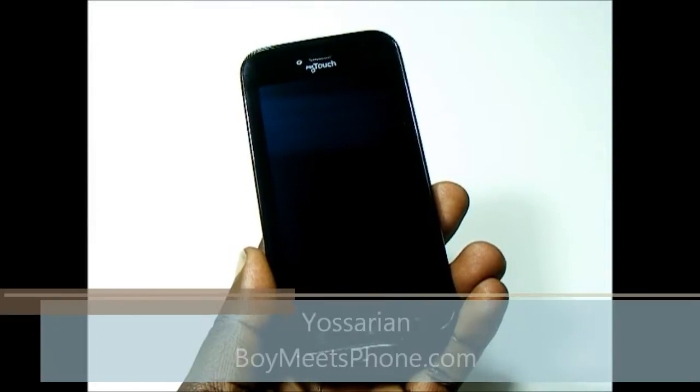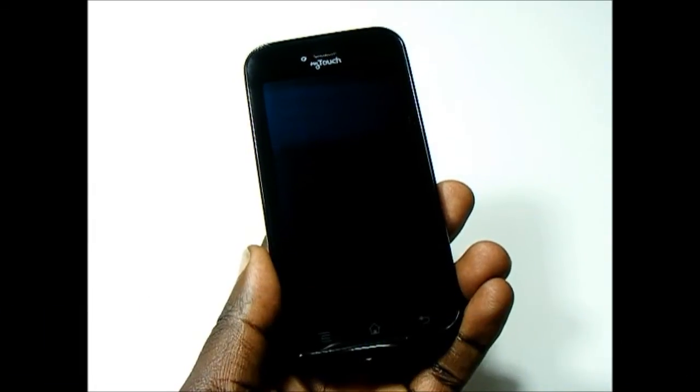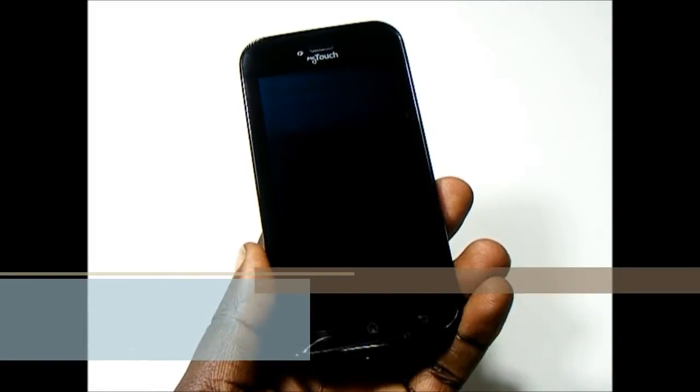Hi, this is Yossarian from BoyMeetsPhone.com. What I have here today is the MyTouch by LG. This is the newest member of the MyTouch line of devices from T-Mobile. This is the second one made by LG, the other one being the MyTouch Q.